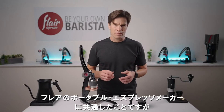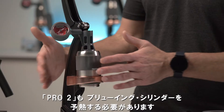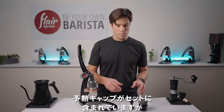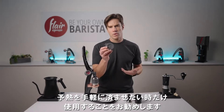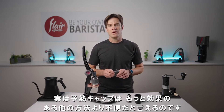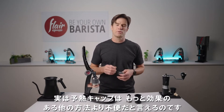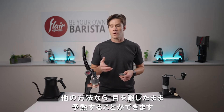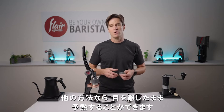As with all our portable espresso makers, the Pro 2 requires that you preheat the brewing cylinder for optimum results. While it does come with a preheat cap out of the box, we recommend you use this only if convenience is your number one priority. In fact, it's arguably less convenient to preheat this way than some other more efficient methods, which also come with the side benefit of doing so unattended.